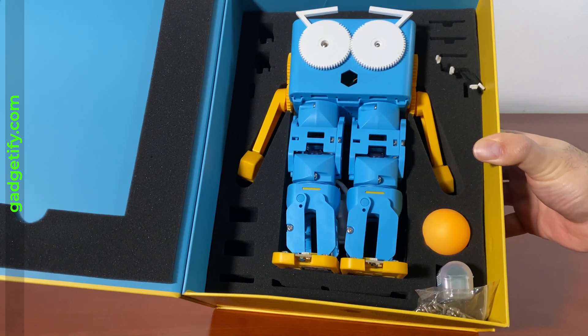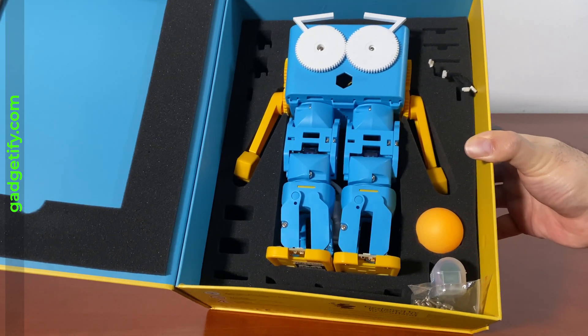So this is Marty. As you can see, it's assembled and ready to go with the instructions — everything you need to get started.